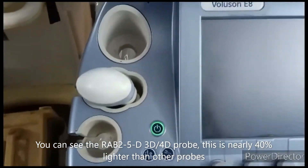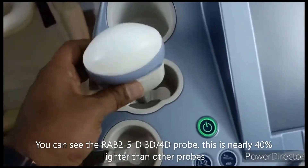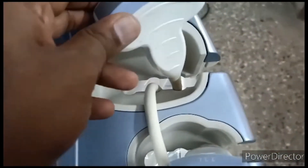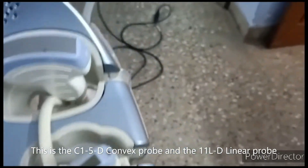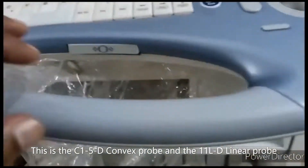Here you can see the 3D/4D probe, which is lighter than other 3D/4D probes — literally 40% lighter than other probes. And you can see on this side a convex probe and a linear probe. This is a laparoscopic linear probe.